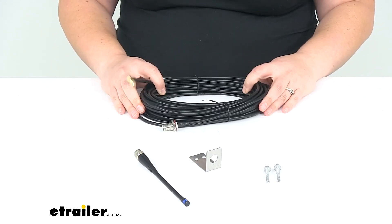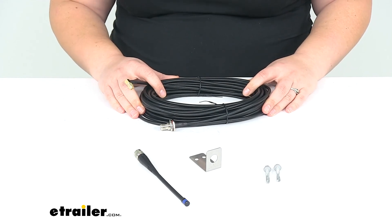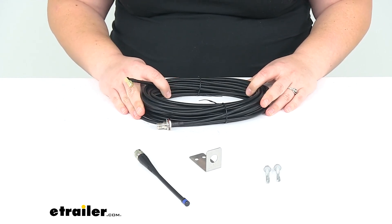That's going to do it for our look at the JR Products 6 inch whip antenna with 35 foot coax cable.